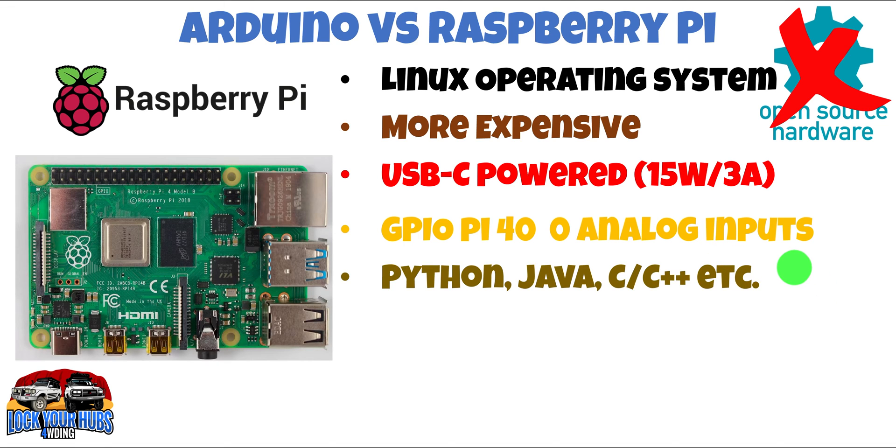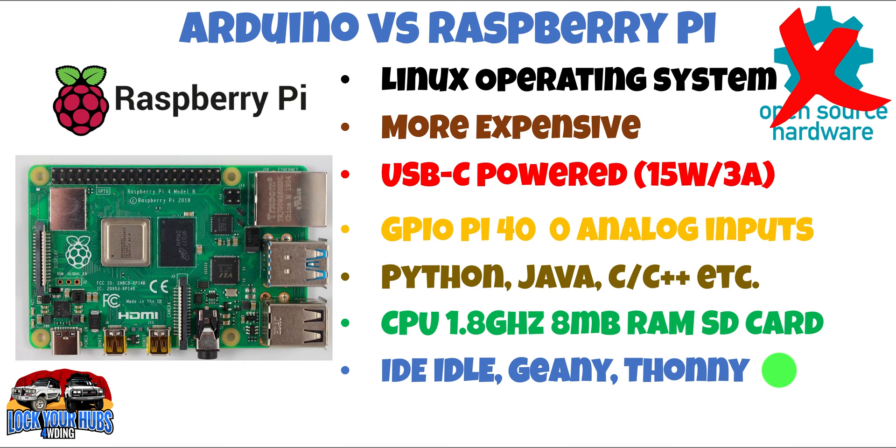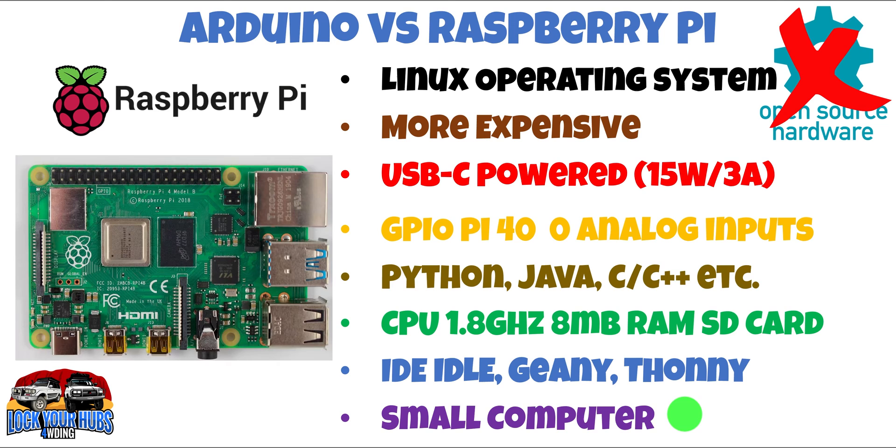You can use pretty much any programming language on the Raspberry Pi — Python, Java, C, and so on. The CPU runs at 1.8 GHz versus the 16 MHz of the Arduino Uno, and it has 8 MB of onboard RAM with an SD card for memory. When it comes to the IDE, you have a variety of choices — Idle, Geany, Thonny, and so forth. And finally, it is essentially a small computer. You can plug in 4K monitors via HDMI outputs, a mouse, and a keyboard, and even run word processing programs on it.